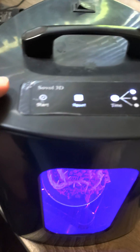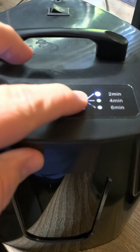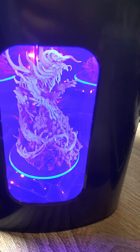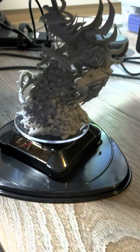You can control it up here — you have power and then you start it here, you can reset it, and you set the time right there. You set it to two, four, six minutes, you see it went off, and then press start to get it started. When it's done, you just take this off.